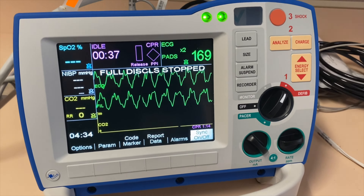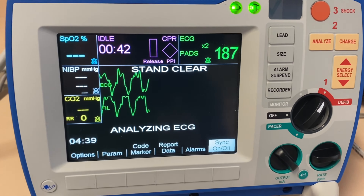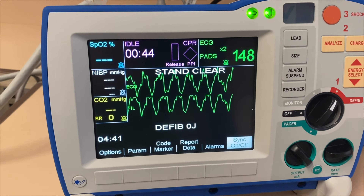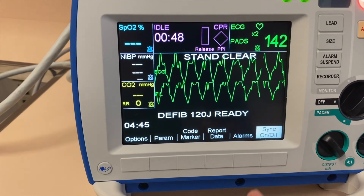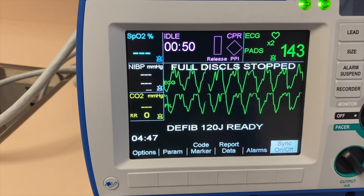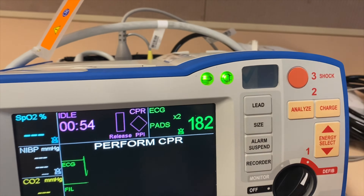If we want to give a shock or defibrillate this patient, the first thing you want to do is put this on AED mode and click Analyze. Stand clear — I'm clear, everybody clear. Note the dose that was delivered. Press shock. Perform CPR.